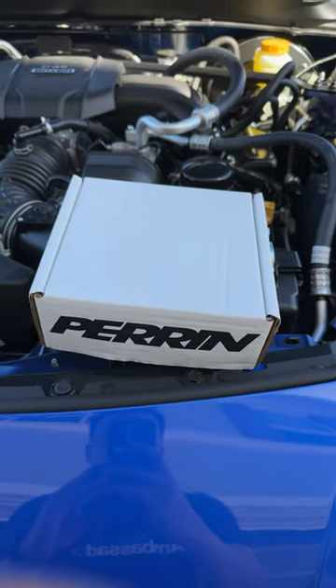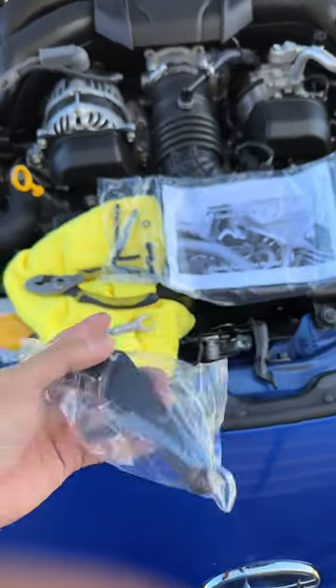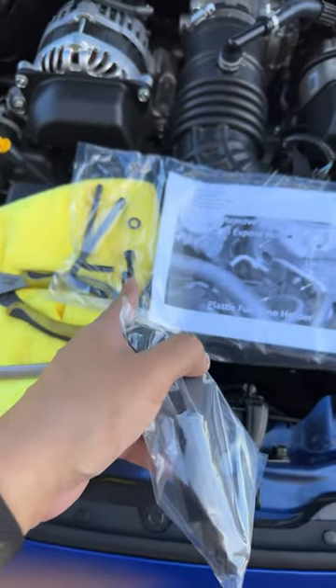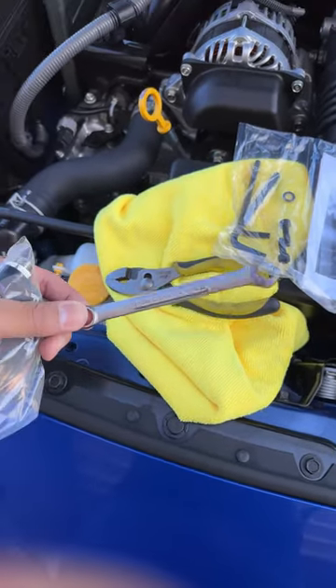Today I have a short simple install for my 23 BRZ. This is a Perrin Master Brace Cylinder, and it comes along with the allen wrenches and the hardware. You will just need a needle nose plier — in this case I just have a center plier — and a 10mm.